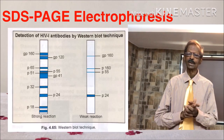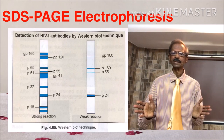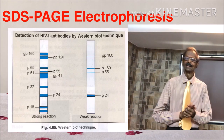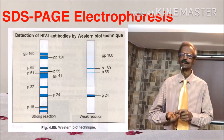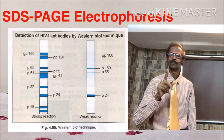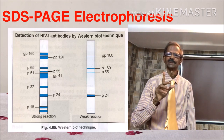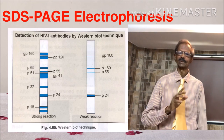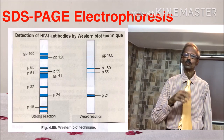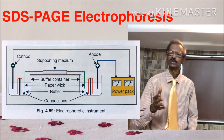You will be able to make Western blot diagnostic tricks if you understand the basics of SDS-PAGE electrophoresis very well. SDS-PAGE electrophoresis means sodium dodecyl sulfate polyacrylamide gel electrophoresis. It is used to fractionate various proteins on the basis of their molecular size and weight.